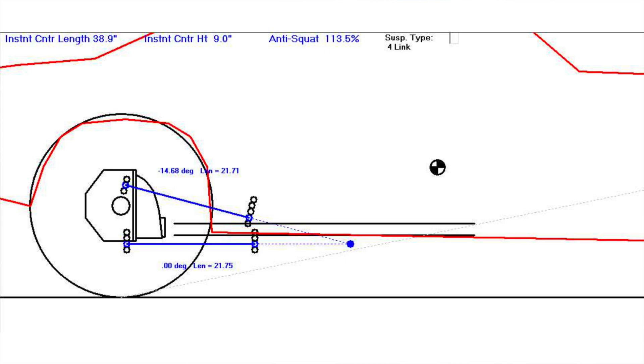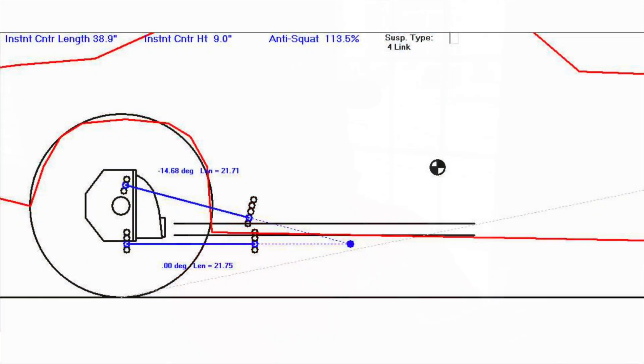This is pretty close to the anti-squat line. Remember, the anti-squat line is a reference point — it's not a hard fast rule. Your drag car does not know if the instant center is on the anti-squat line, below, or above it. The position of the instant center in relation to the center of gravity really dictates more how the chassis is going to react. Looking at this, the instant center is pretty far behind the center of gravity. Even though we're only at 113 percent anti-squat, let's take a look and see how this car responds.